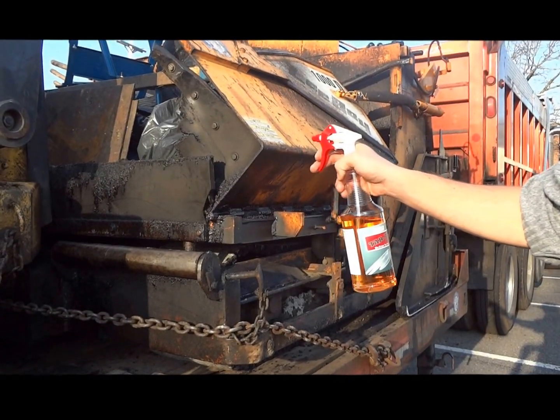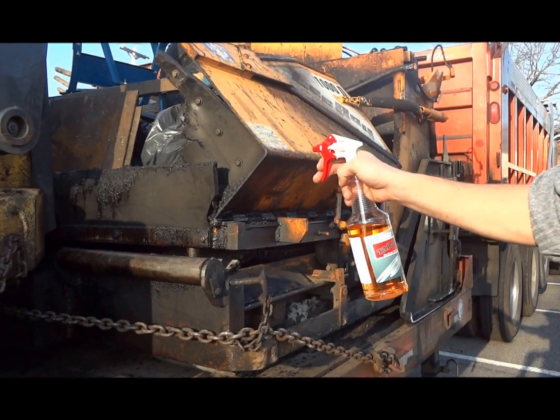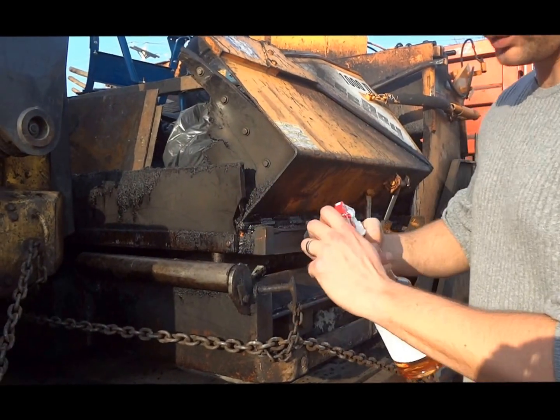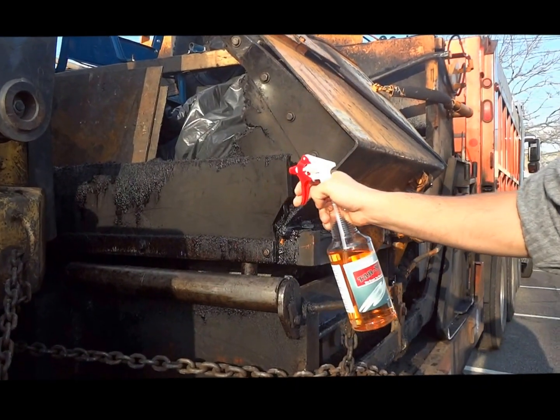This is the same machine that's been used all day long — same video from before, eight hours of use. This is all fresh tar right here. Go ahead and focus in on this.